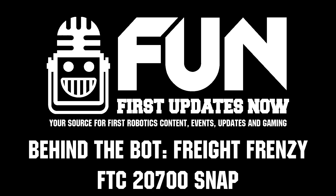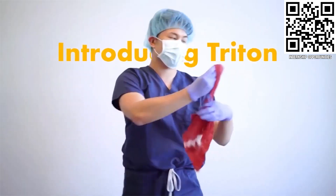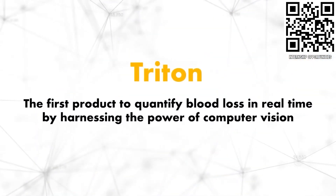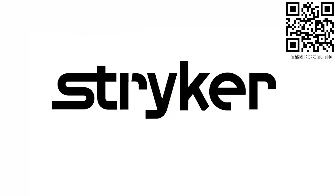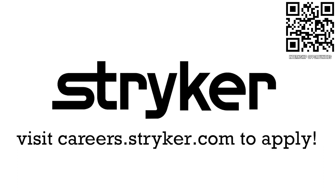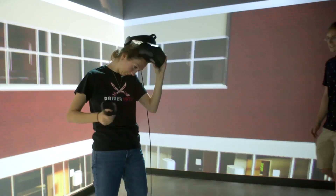Thanks to Stryker Careers for their support in this video. If you are a college student or recent graduate looking for an incredible internship, take a look at Stryker. Stryker provides a housing stipend, great pay, and an opportunity to work with state-of-the-art medical technology equipment. Discover why so many First alumni are coming to Stryker at careers.stryker.com. What if hands-on learning today led to real-world application tomorrow? MSOE — rethink what's possible.